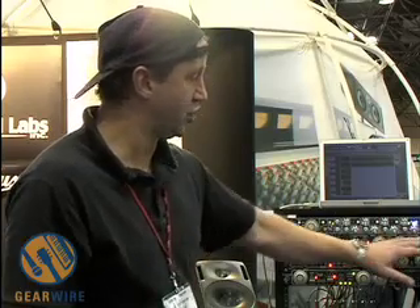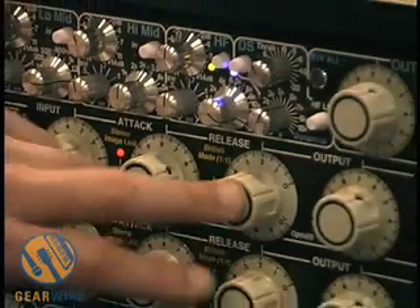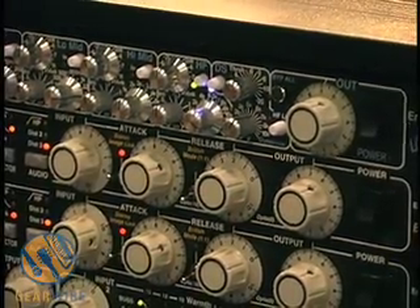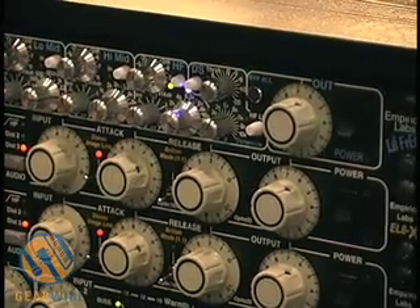We have your standard controls: input, attack, decay, and output — all very standard compressor controls — and we give you a very wide range of control over those parameters.